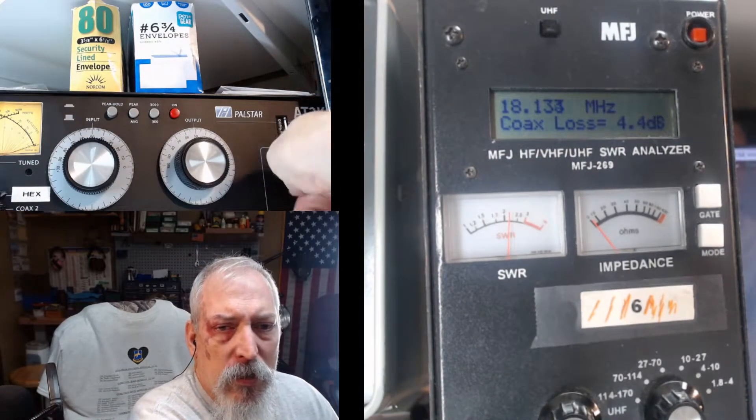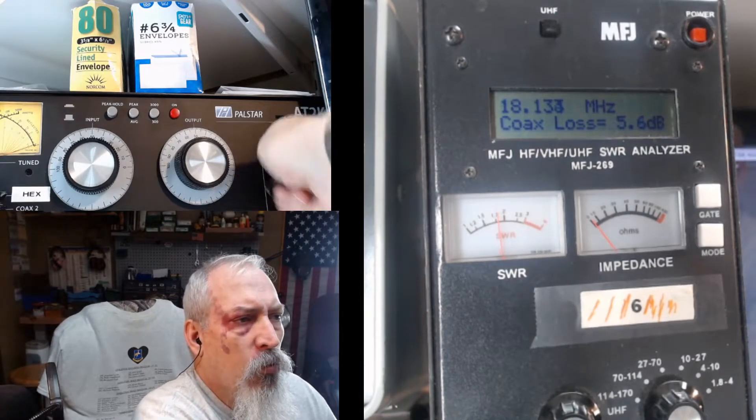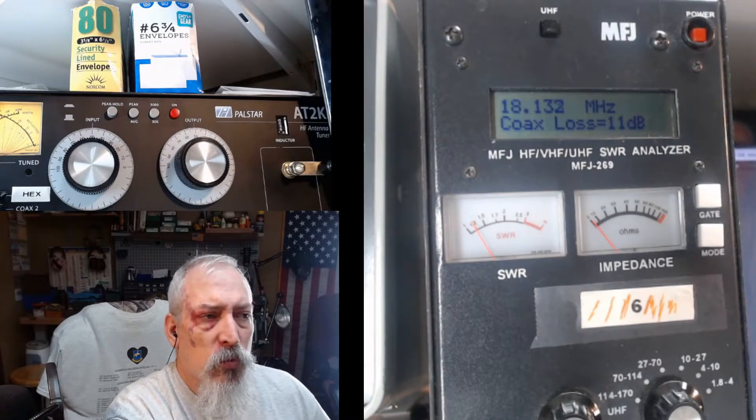So I'm going to grab my inductor roller here on the AT2K tuner and start rolling this up, trying to find the peak. It looks like 11 decibels is our highest number there.